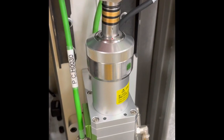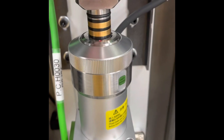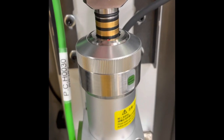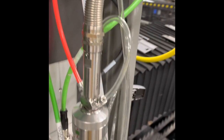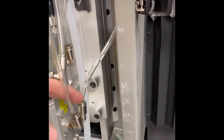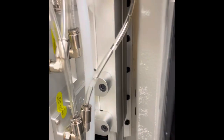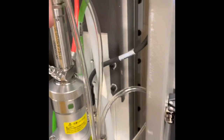Here's the laser head. This connection right here is very critical and very sensitive — if not done correctly it can cause problems with the machine running afterward. Here's some of the water plumbing for cooling the laser head. The water circulates in and out of several entry and exit points of the laser head itself, and it can be a little tricky getting it all connected correctly.